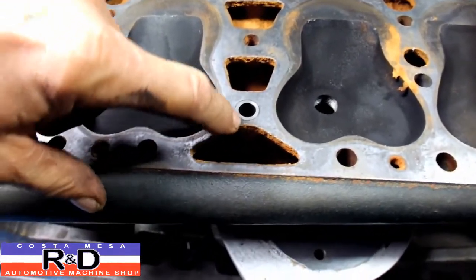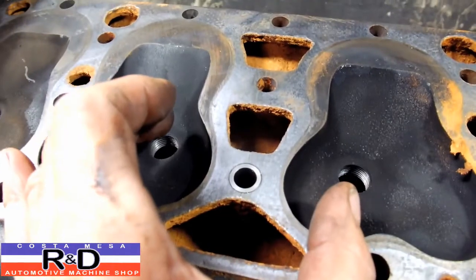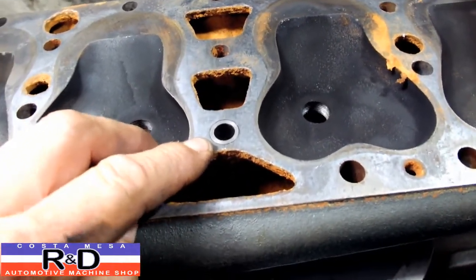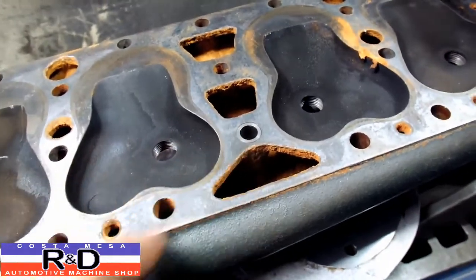Now the crack goes from here and goes across to here. When this thing is cracked and gets hot, it opens up and allows water to go up past the stud. It looks down on top of the cylinder head and it looks awful. But this is the way we repair this, and it's a very quick and easy repair.